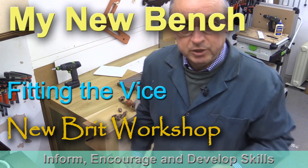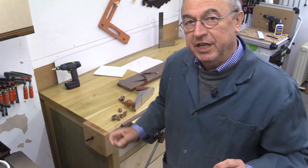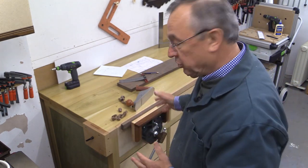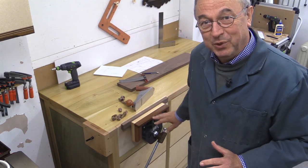Hello, my name is Peter Parfitt. Welcome to the Hubrit Workshop. I've built a new bench and in the process I wanted to install a really good woodworking vice, so I looked around and ended up with the one I've chosen.